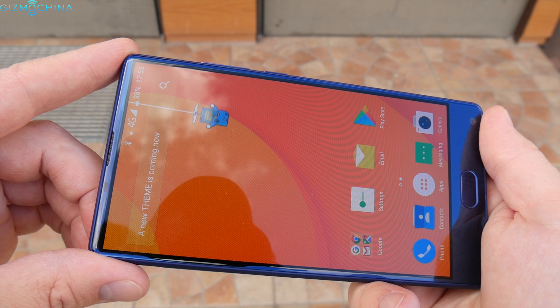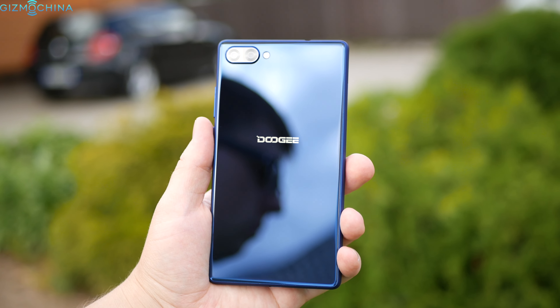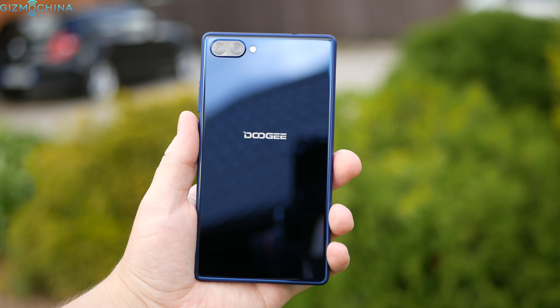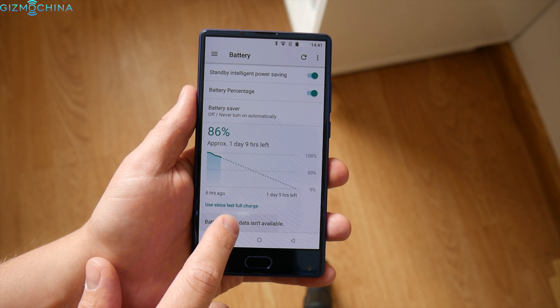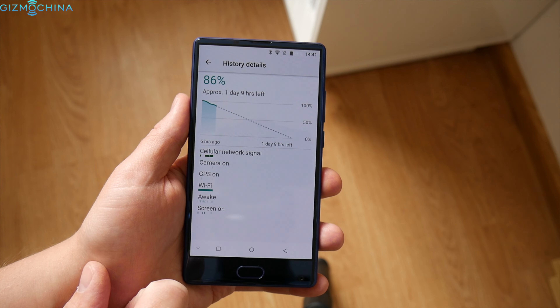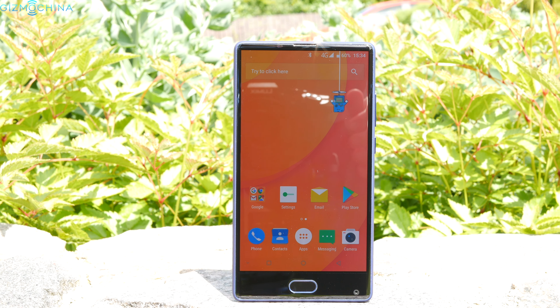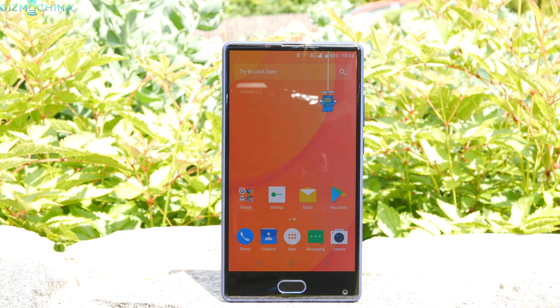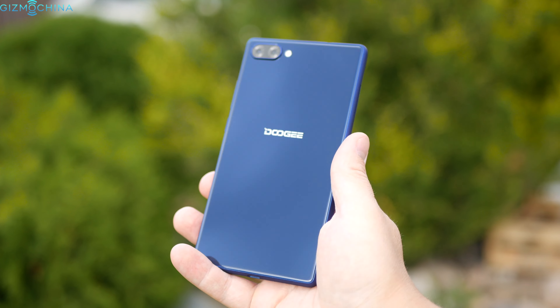The phone has a 3,380mAh battery that will let you use the phone for the entire day but not more — at least in my experience. I can't tell you the exact screen-on time due to a software bug in the settings menu, but I would estimate about 5 hours of SOT. It takes about 1.5 hours to fully charge the phone with the supplied fast charger.